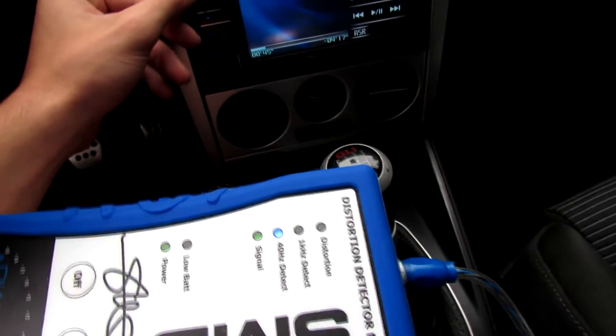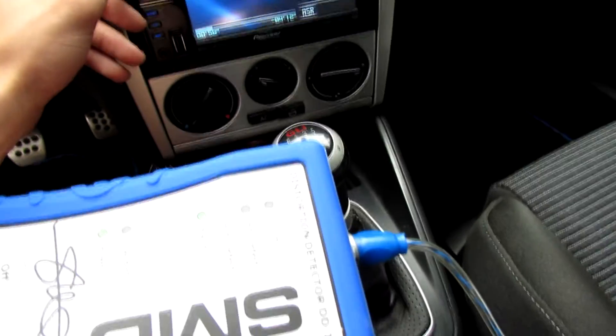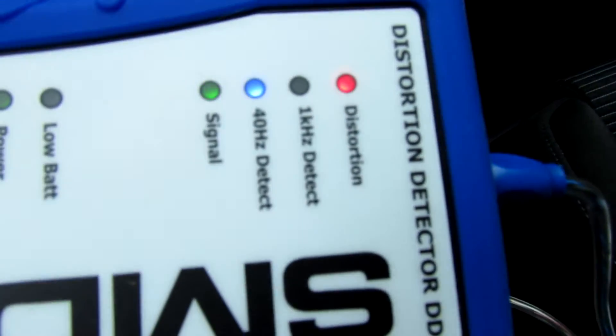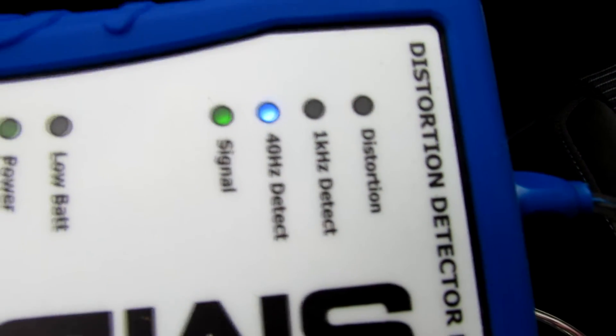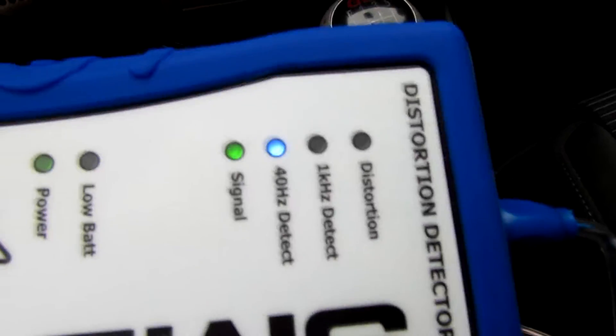27, 28, 29, 30. Keep going. And now it should come on right at 37. So off at 36, and at 37 we've got a distorted signal. Back it down one and we're off. So that means 36 is our maximum undistorted for our sub-channel.